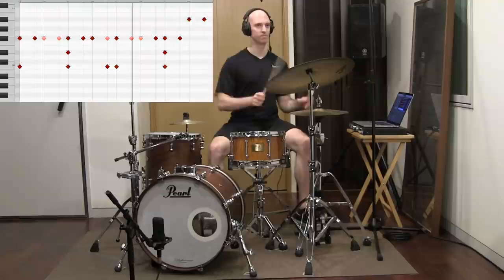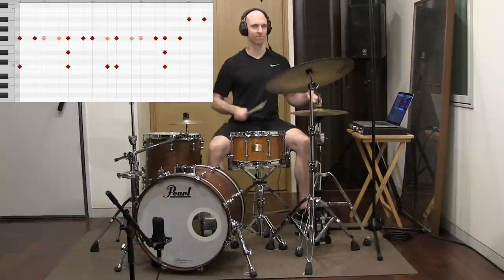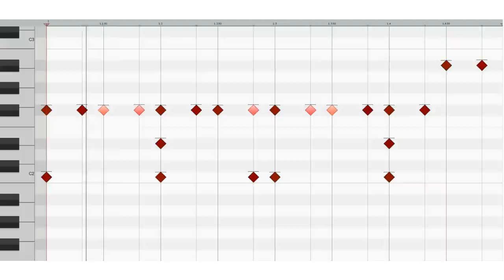Here then is the completed chorus beat for I Love You. I Love You — you are my song, our world.